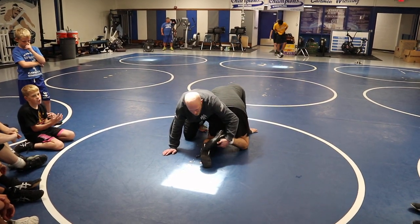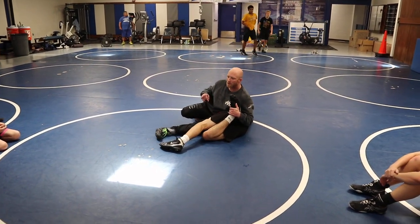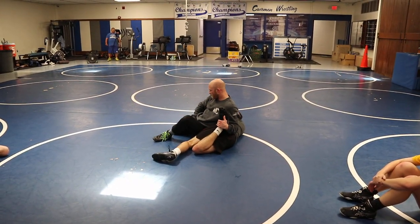Elbow on the butt, lift the foot, step and scoop with my knees. Keep this foot tall. Now when I get here, a lot of times when I try to square, they'll pull my foot real far towards their head and I can't square up. I really can't square up.